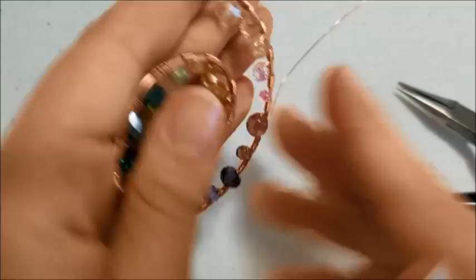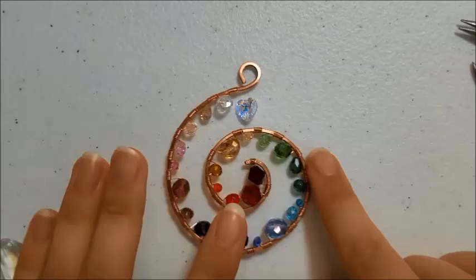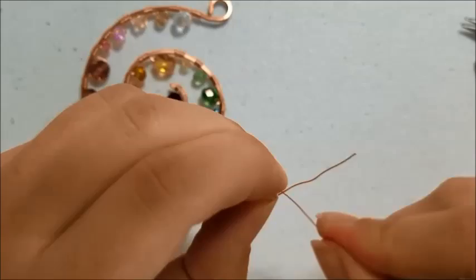Now that we've finished with our crystal spiral, I'm just ending the wire here. I'm going to adjust the spiral just a little bit to make it the right shape and we're going to add a little heart dangle here at the top. I'm going to use the excess 26 gauge wire left over from our spiral to wrap the little heart and give it a little loop at the top to dangle from.